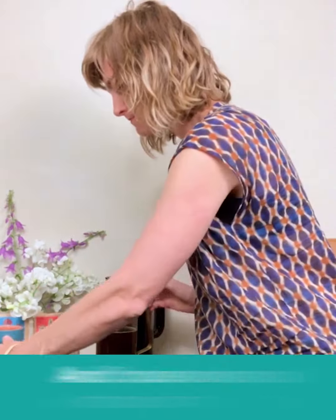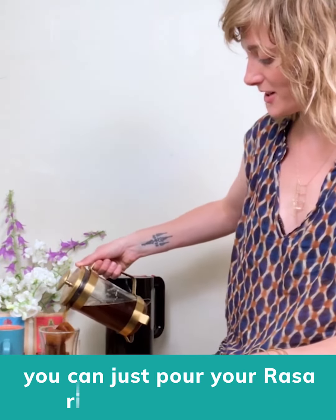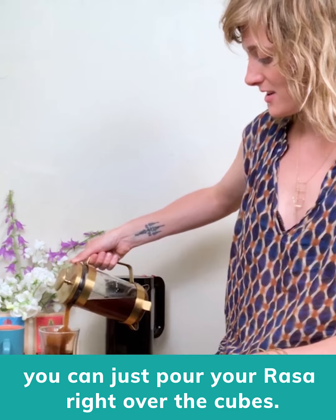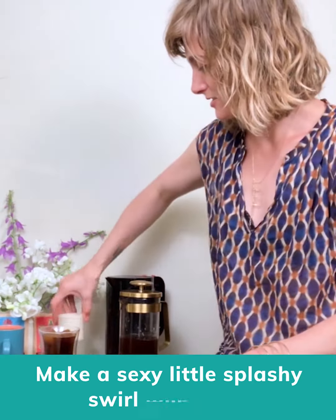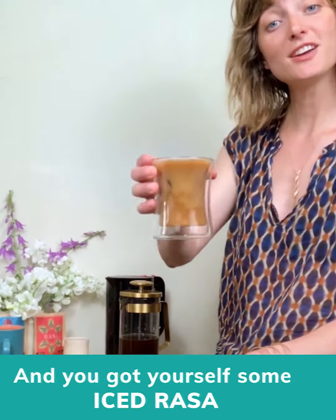And because I was a smart person and thought in advance, I made some Rasa cubes because it's been kind of hot. You can just pour your Rasa right over the cubes, make a sexy little splashy swirl of milk thing. Get yourself some iced Rasa. Cheers!